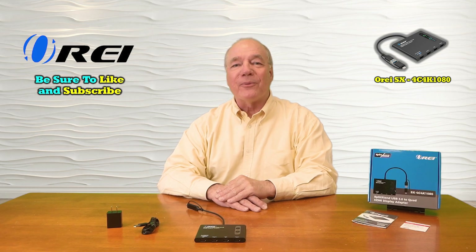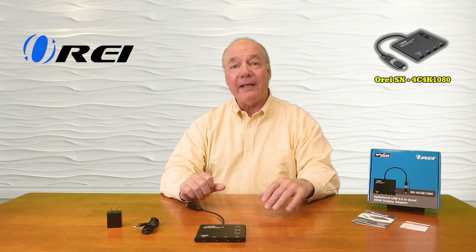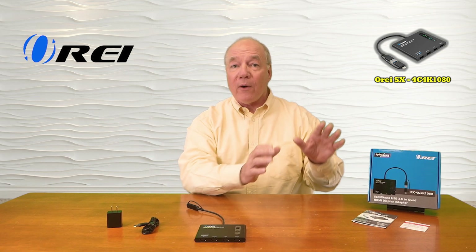Hey there tech fans, Rick here again from the O-Ray team with an overview of the Split Extend SX-4C 4K1080 USB to Quad Display Adapter. This product was engineered to make it incredibly easy for you to connect four external monitors to any computer through a single